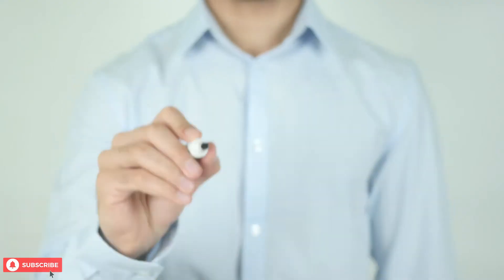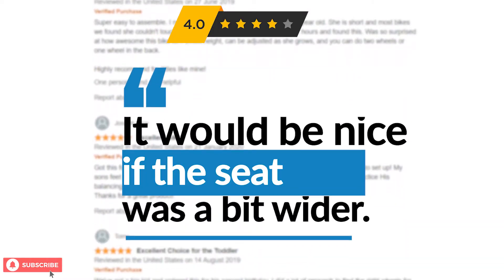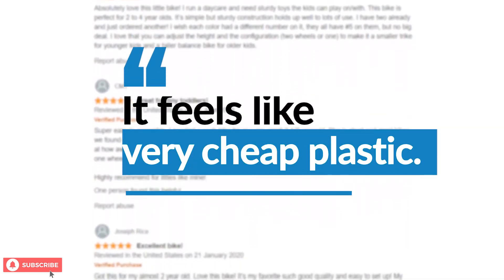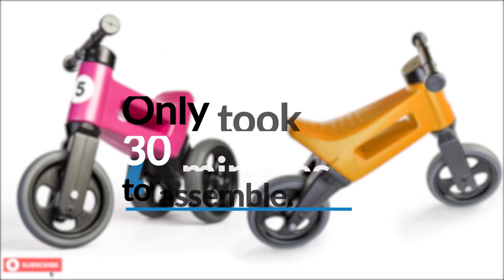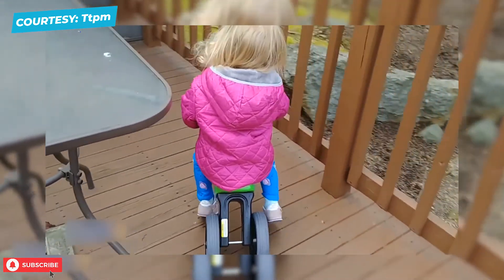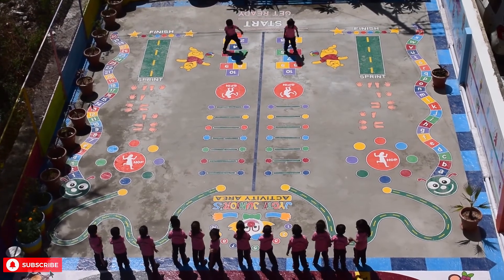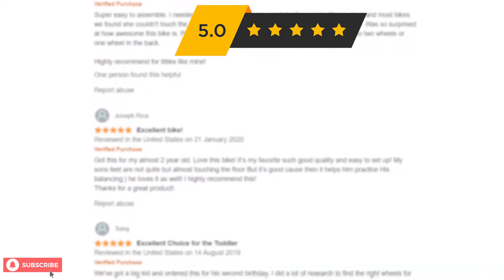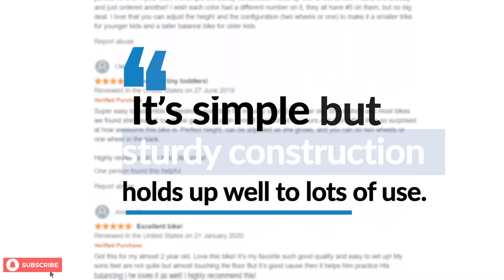Some people also had a few suggestions about the seat. One buyer gave it four stars and wrote: 'It would be nice if the seat was a bit wider.' A few also criticized the fact that the bike is made of plastic. One thing all parents applauded about this Freewheelin' Riders by Playmonster Bike is that it hardly takes any time to assemble. Buyers also mentioned that it is built in a way that makes it very safe for younger children to ride. One buyer, who runs a daycare facility, said it was a big hit among children and left a five-star review saying: 'This bike is perfect for two to four year olds. Its simple but sturdy construction holds up well to lots of use.'